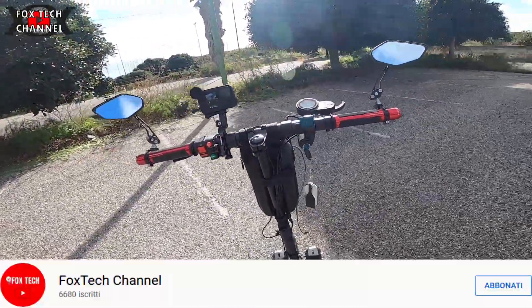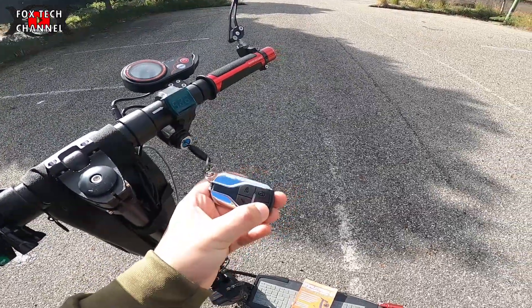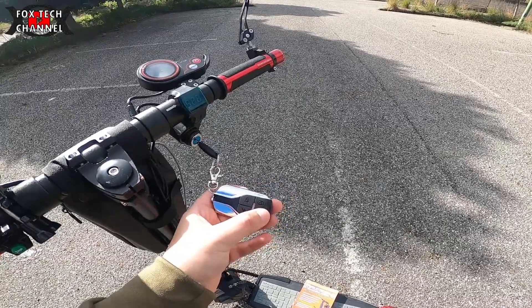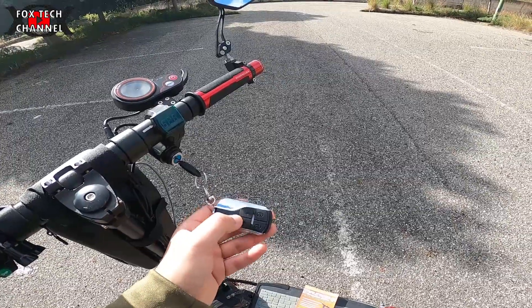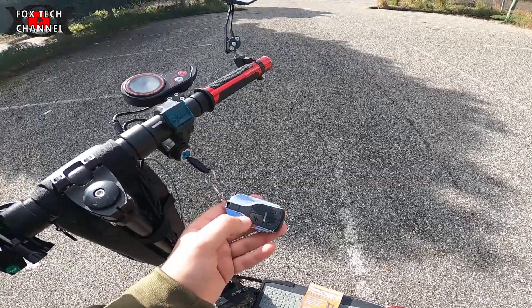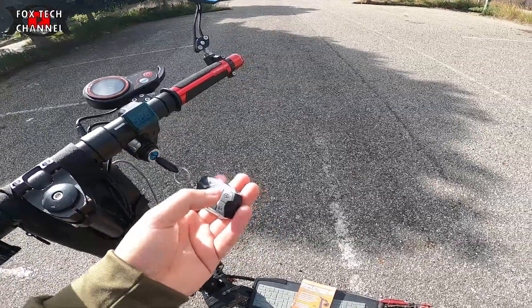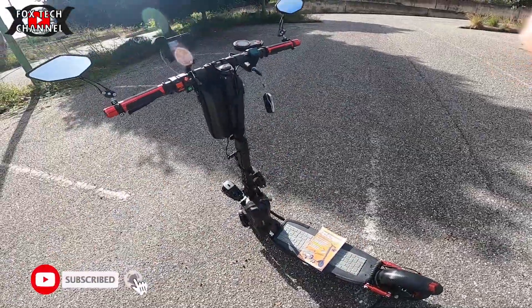Sempre tramite il telecomando, che in dotazione ce ne sono comunque due, posso disabilitare l'allarme. C'è anche la funzione di accensione tramite il telecomando, ma io non la utilizzo. La utilizzo solo in configurazione per suonare in caso di movimento, quando devo lasciarlo da qualche parte.